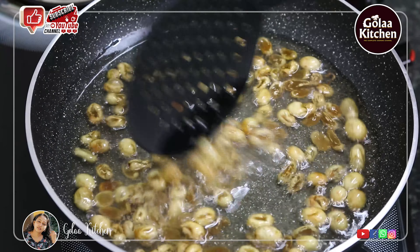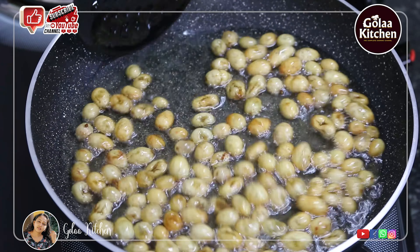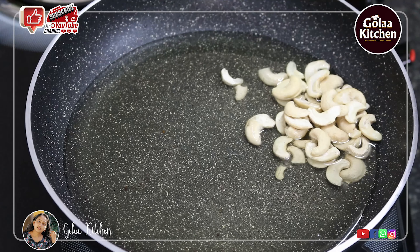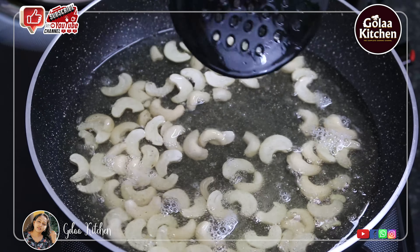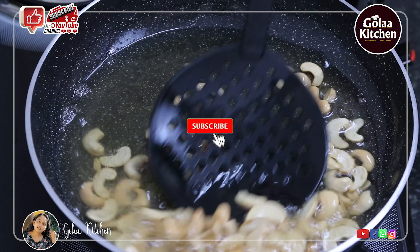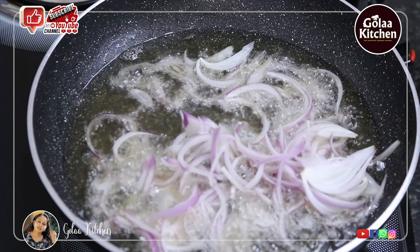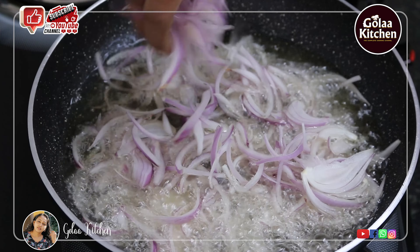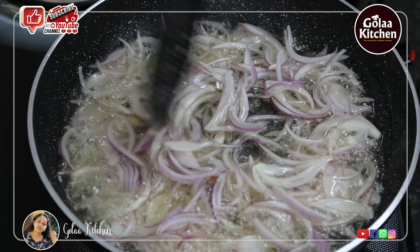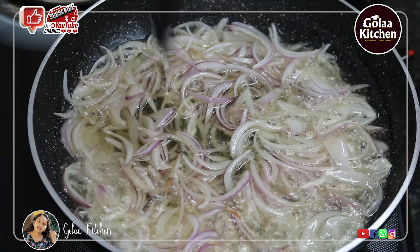I am using kismis to fry the kismis. Add 1 cup of cashews in the pan on low flame. After frying the kismis, I will fry the onion in the pan. I am making 5 medium-size onion slices.